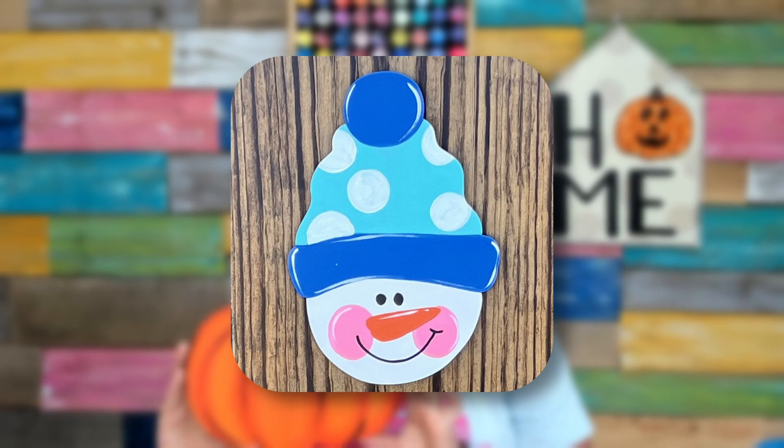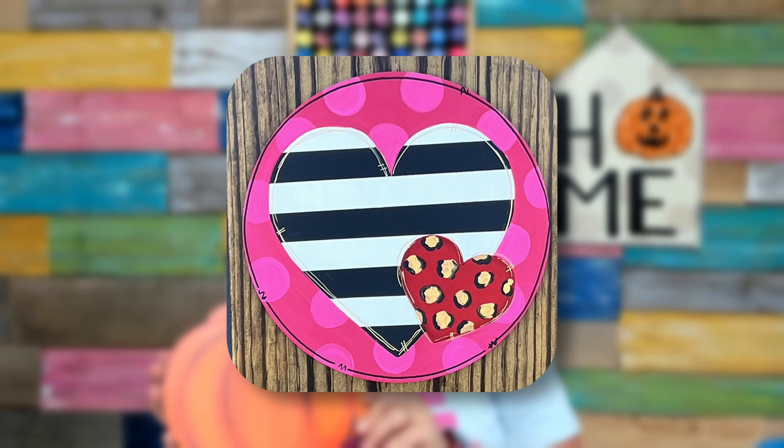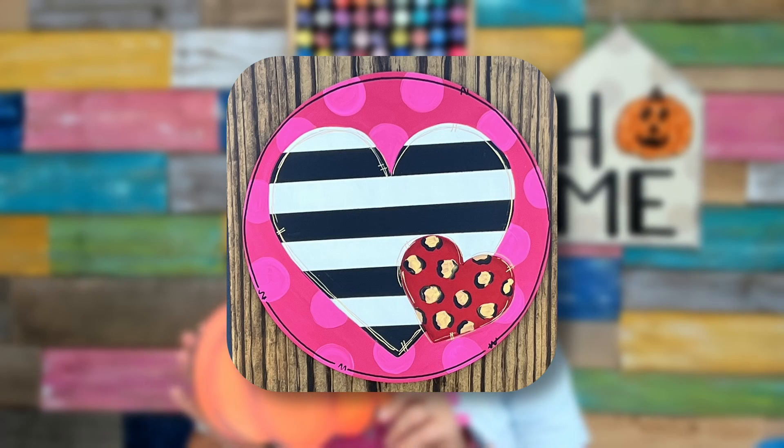If you want to do a welcome porch sign, you are going to need a different size for that. We do have an entire blog post about how to create one of these porch leaners, but if you want to keep it simple, grab a six-foot board by 12 inches by two inches.